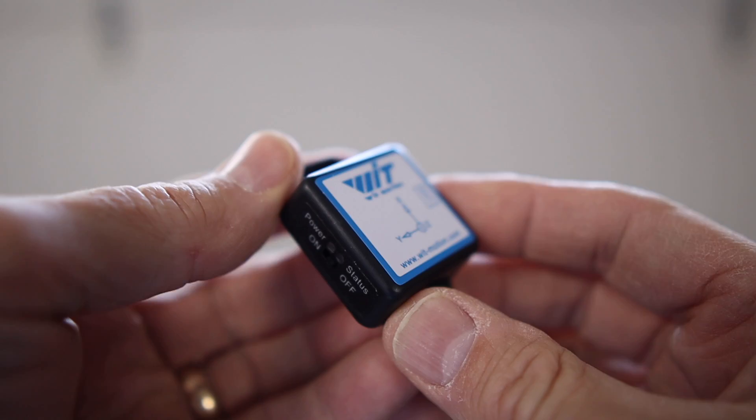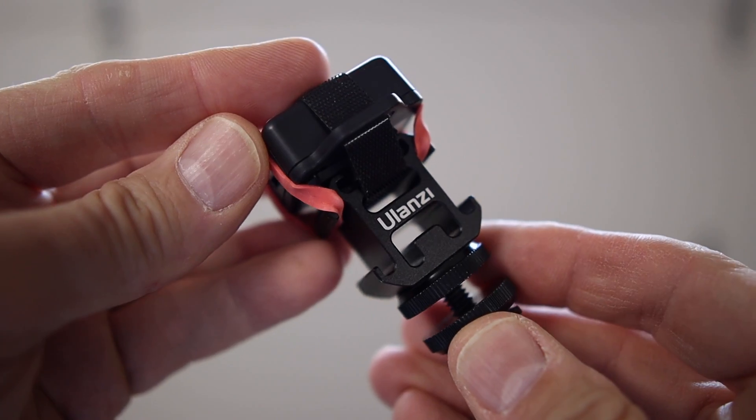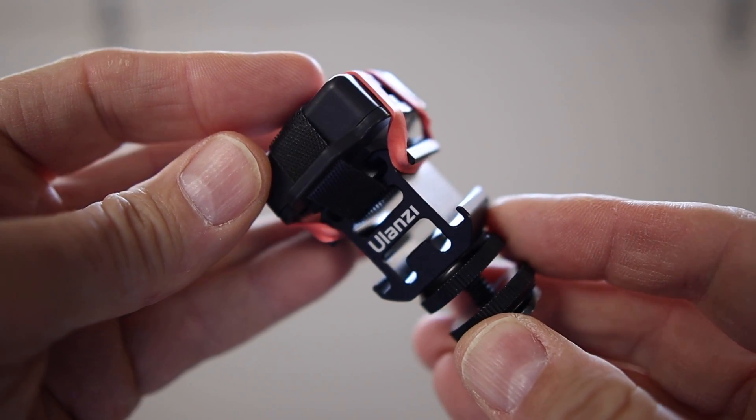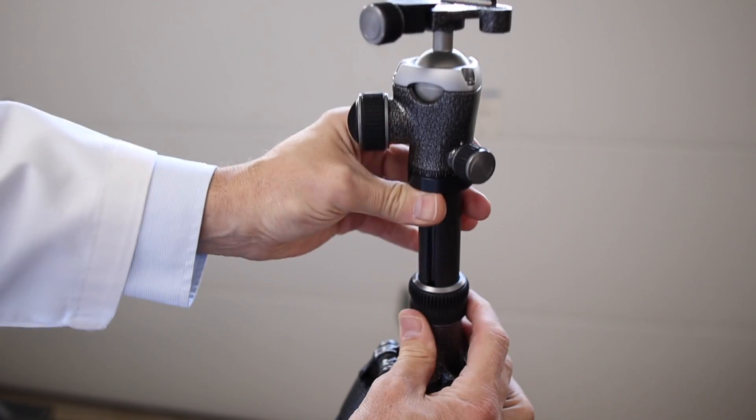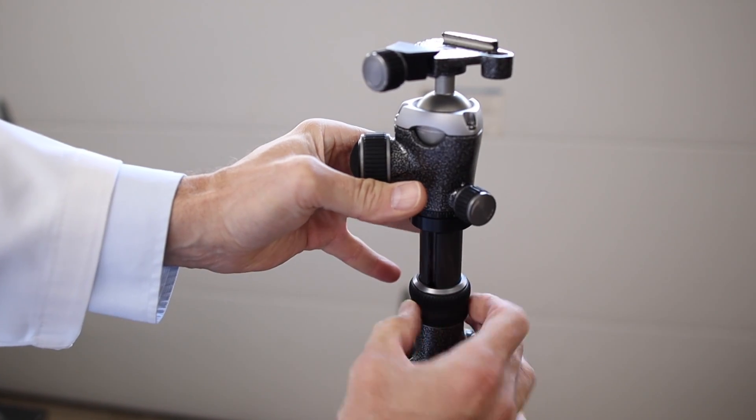Today what I want to do is take a vibration sensor — a gyroscope — put it on the tripod with the camera, give it about five to ten miles per hour of wind to simulate real-world conditions, and answer the question: is that center column really that bad? In hurricane winds you're not out there taking pictures, but I want to give real-world data and hopefully answer the question.